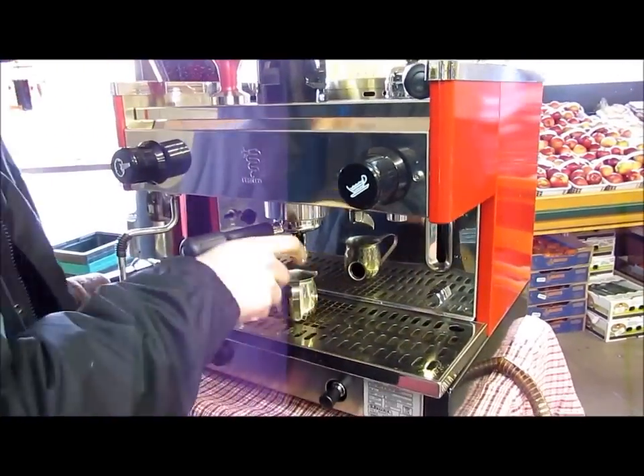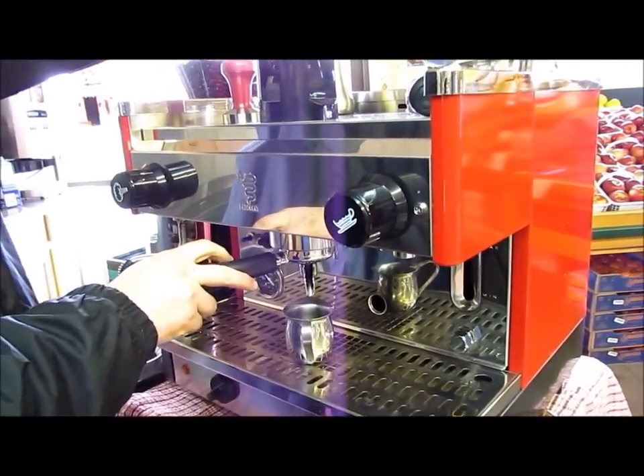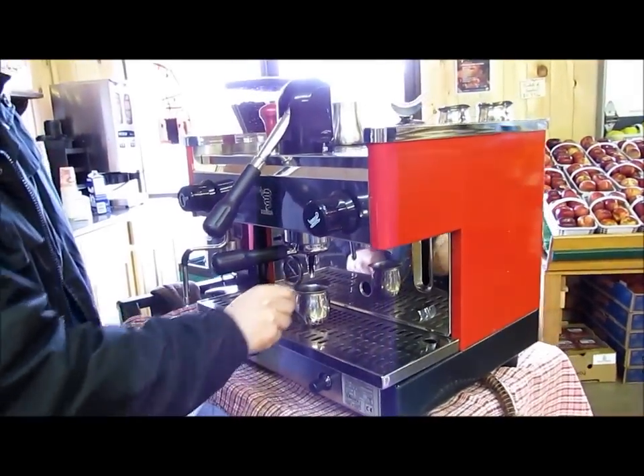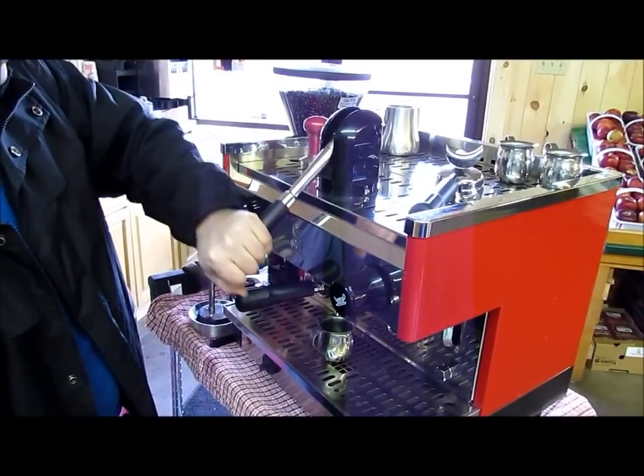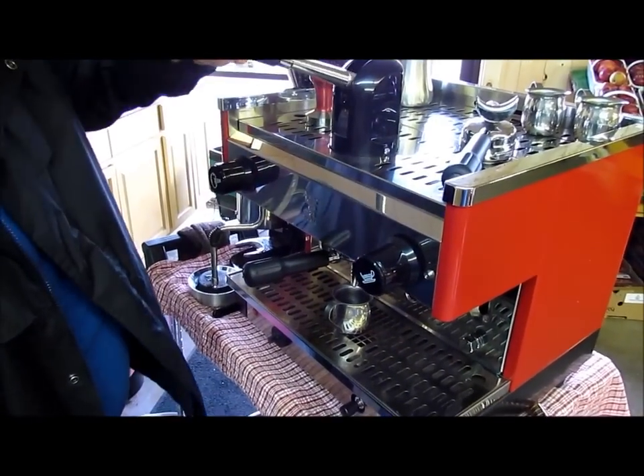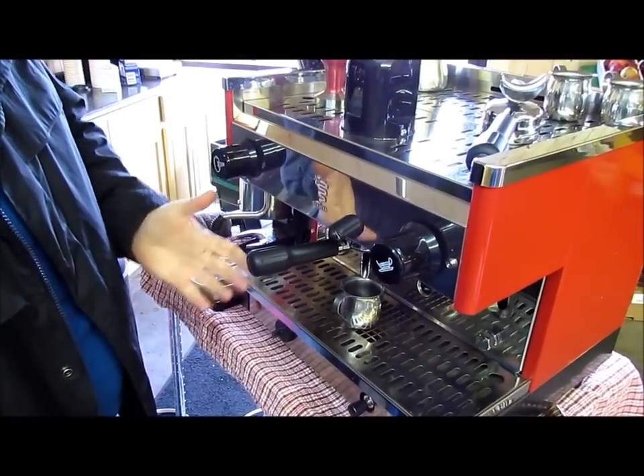Lock and load. This machine works via a tightly compressed spring. I'm compressing the spring, flooding the chamber with water. And we're good to go.